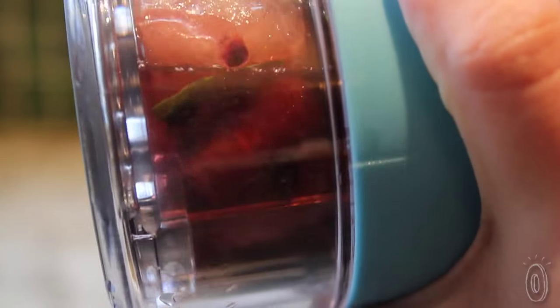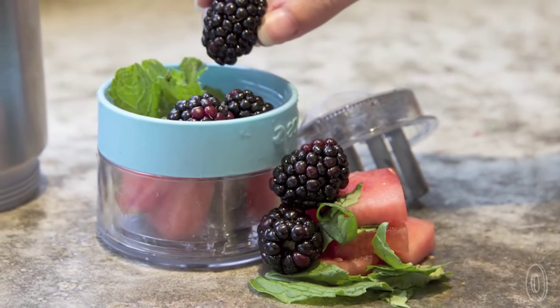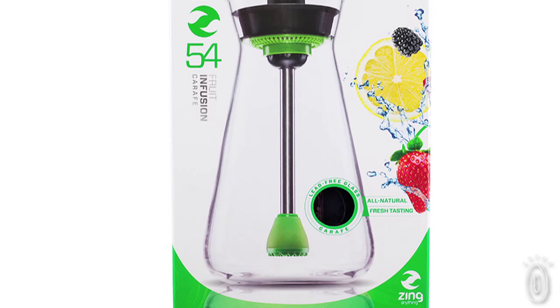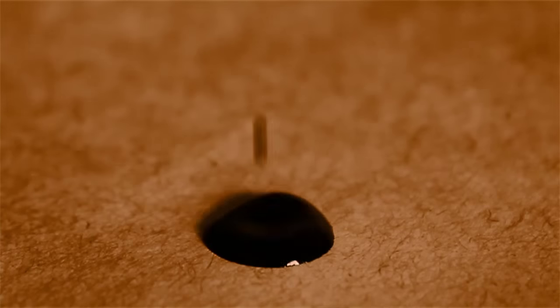The big key with the Zing Anything product line is to have fun. It's tasty, it's healthy, and that's what Zing Anything is all about. Drinking naturally flavored water is a fresher, healthier alternative to juices and soft drinks. So grab a Zinger and see what delicious creations you can come up with — this is fun.